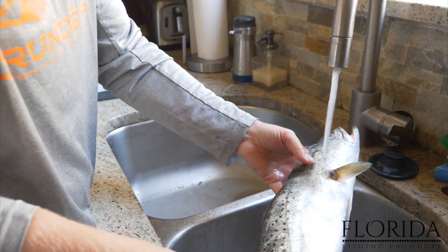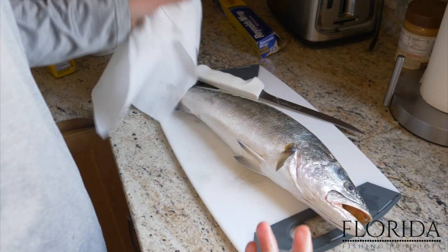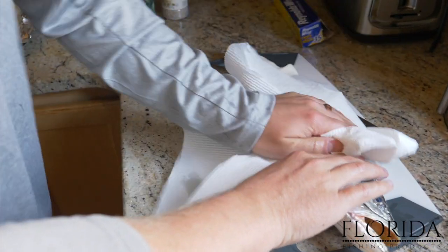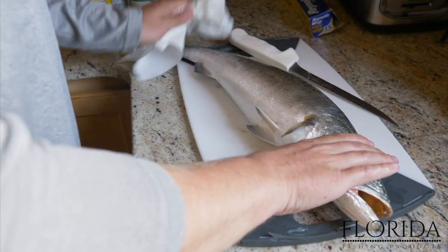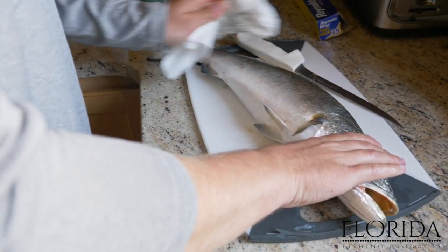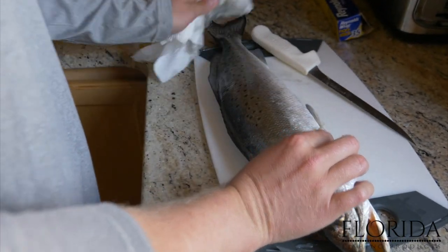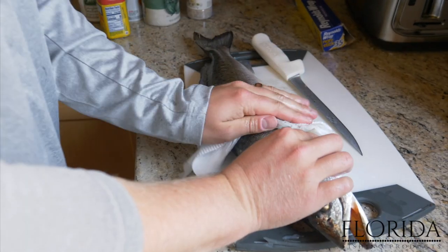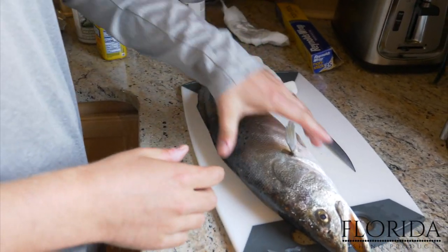I like to rinse it under cold water. After I rinse the fish off, the next thing I'm going to do is take a paper towel and just wipe it down. These speckled trout, especially if you keep them on ice for more than a few hours, they get like a slime on them — nothing to be concerned about at all, just like to wipe that off. So rinse, wipe it off, and now we're ready to fillet.